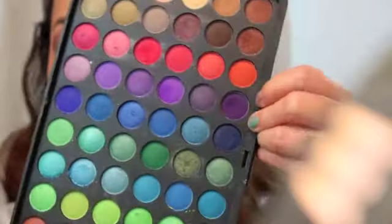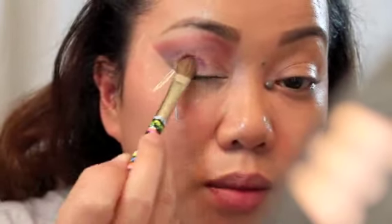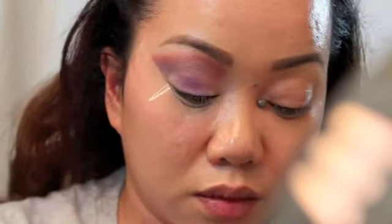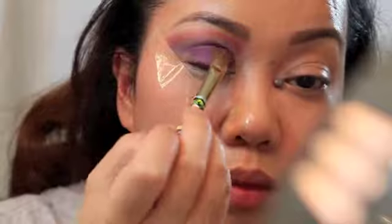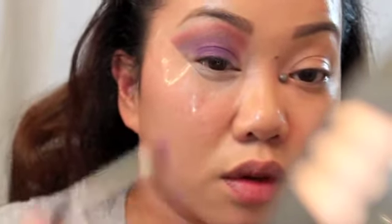Next I'm going to take this dark purple eyeshadow right here and apply that right on my lid. Then I'm going to take this light purple one and go over the crease area with that.